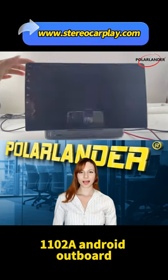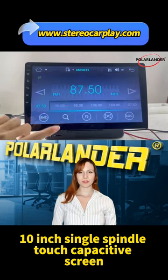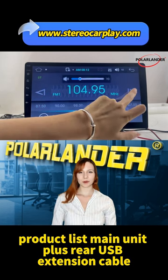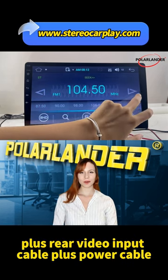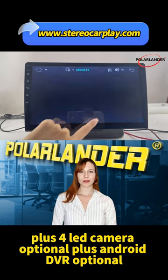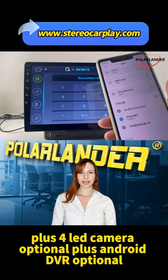1102A Android Outboard 10-inch Single Spindle Touch Capacitive Screen. Product list: Main Unit, plus Rear USB Extension Cable, plus Video Input Cable, plus Power Cable, plus RCA Cable, plus 4 LED Camera (optional), plus Android DVR (optional).